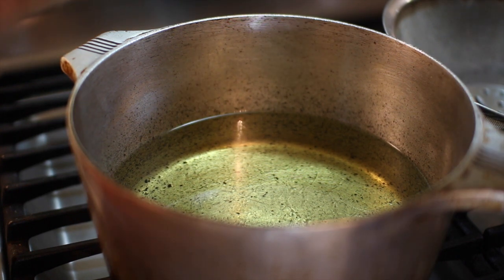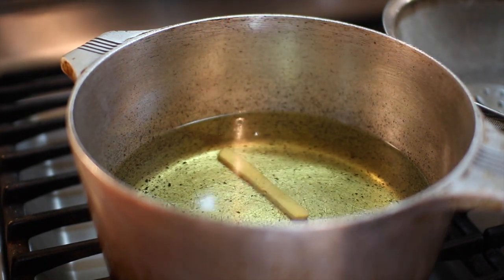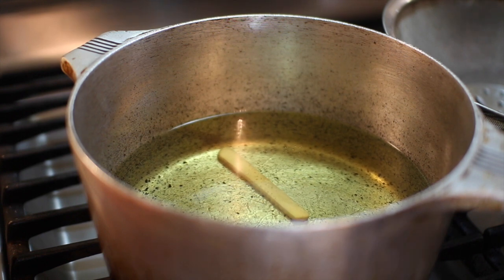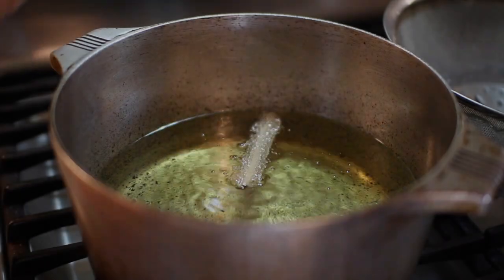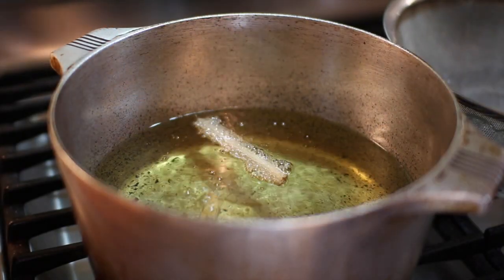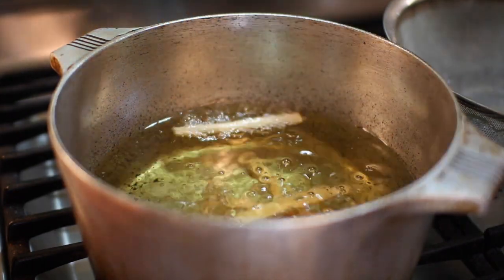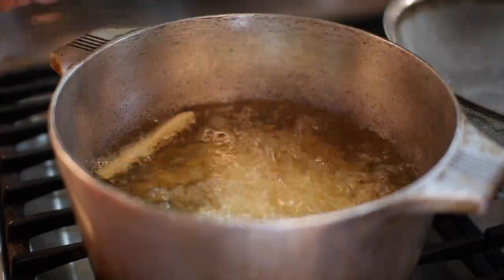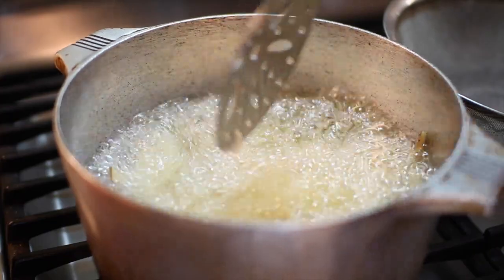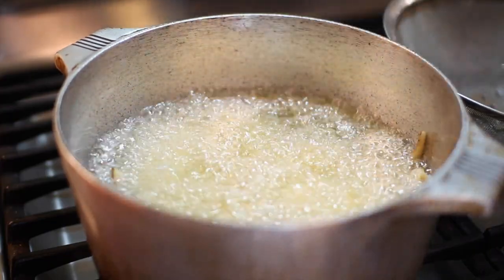Let's see if the oil is hot enough — I'm going to put one fry in. That is not hot enough; notice how it's really not bubbling up at all, just sitting there with a tiny bit of bubbles. We need to wait a bit longer. Okay, the oil has heated up — so we can put more fries in. You don't want to put too many in, about a good plate full, because overcrowding will reduce the temperature of the oil too much.